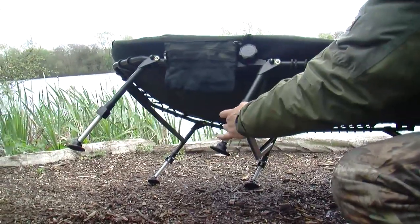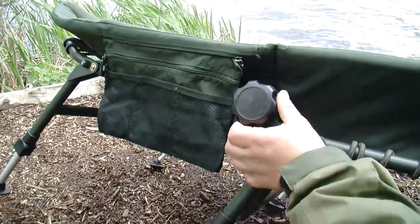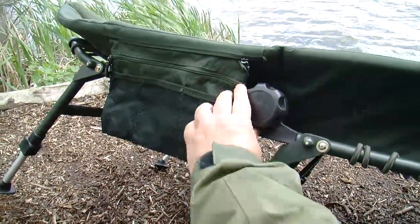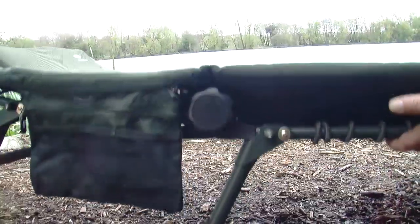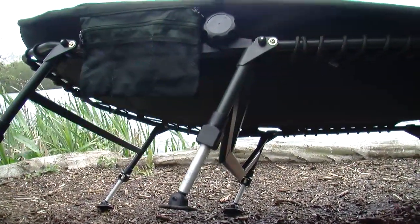Extendable legs. Also a wheel locking system. And all the legs on one side only have a locking pin, so these legs won't collapse underneath you.